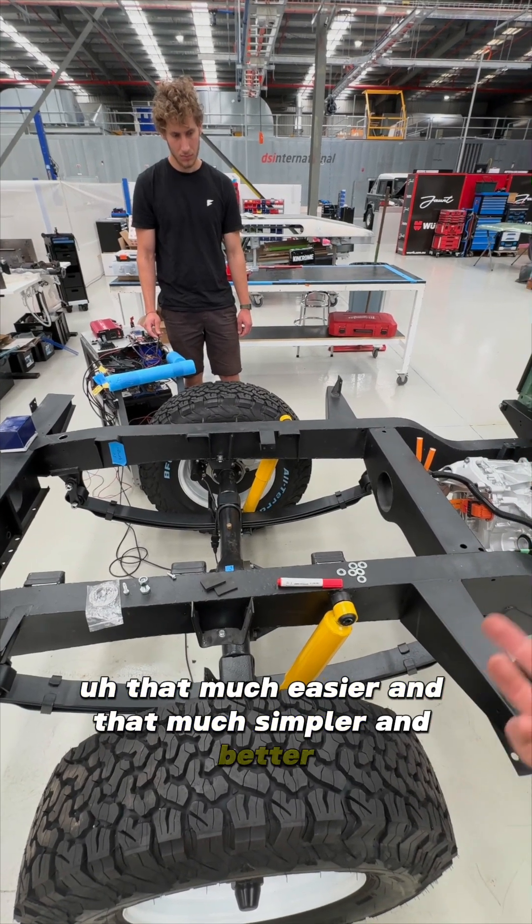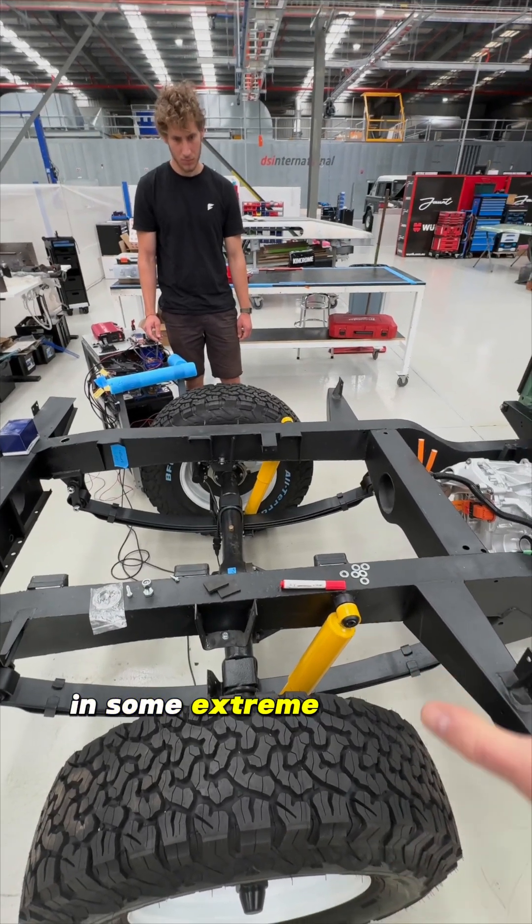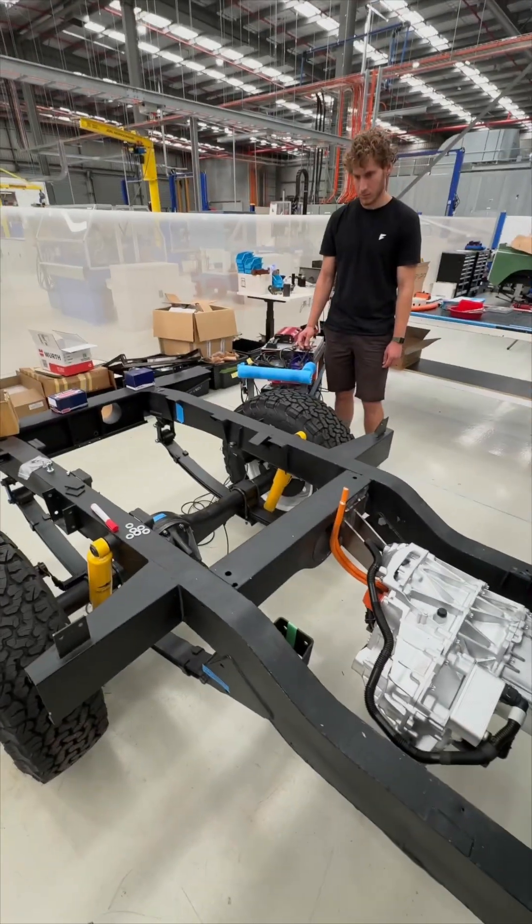Of course you can jam on the park brake whenever you want if you're in some extreme off-road situation, which these vehicles are still more than capable of. Thanks Julian.